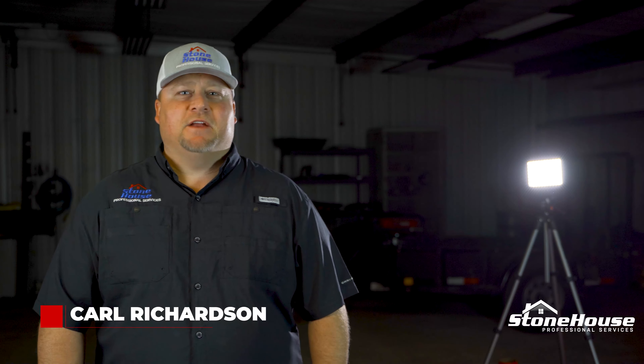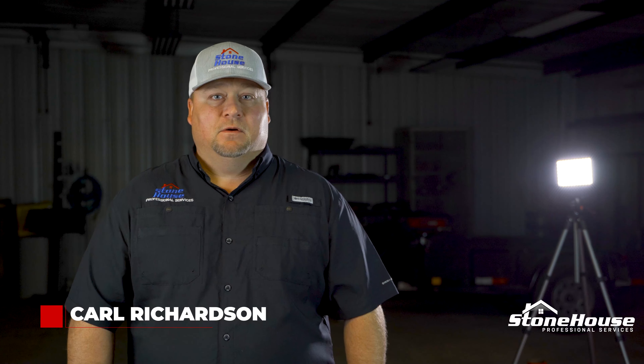Hello, this is Carl Richardson with Stonehouse Professional Services. Today I wanted to answer a question that we get quite frequently. One frequently asked question we get is: do you do a hydrostatic or a post-hydrostatic test after you're done repairing my foundation?